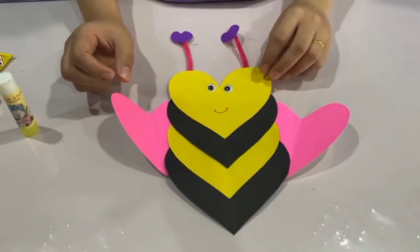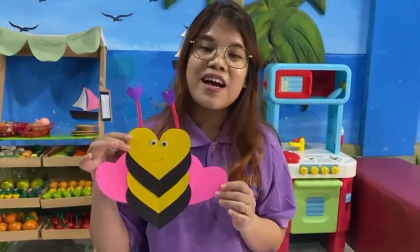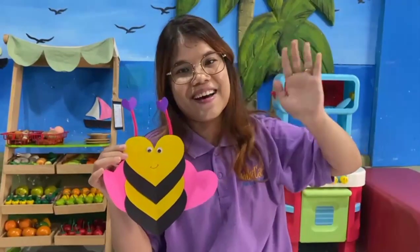Boys and girls, now let's see — this is our heartbeat. Do you like it? Yes! Happy Valentine's Day, boys and girls. I think that's all for our art and craft today. We will see you next time. Bye-bye!